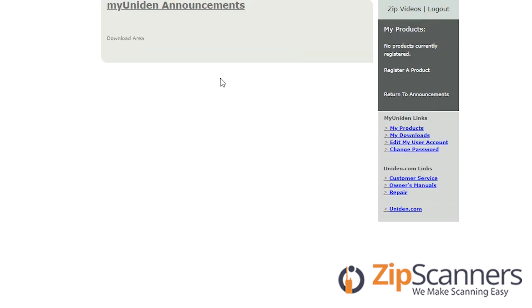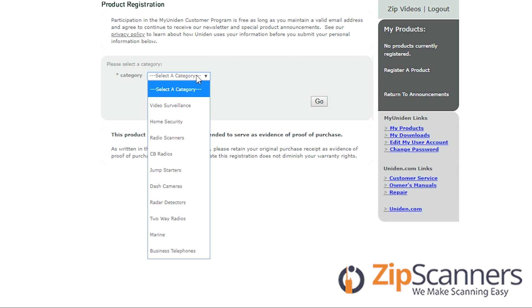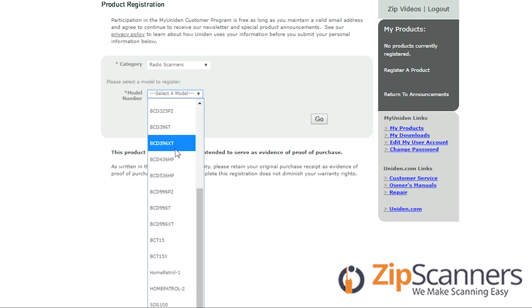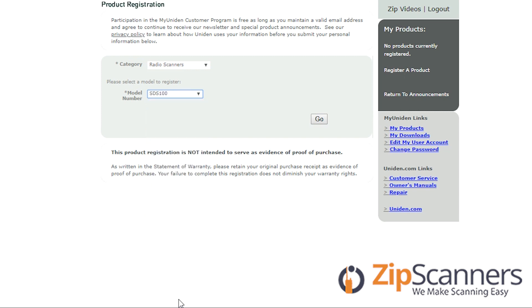I'll log in and go to register a product. Under select a category I will select radio scanners, and under select a model I'll scroll all the way to the bottom and select SDS100.